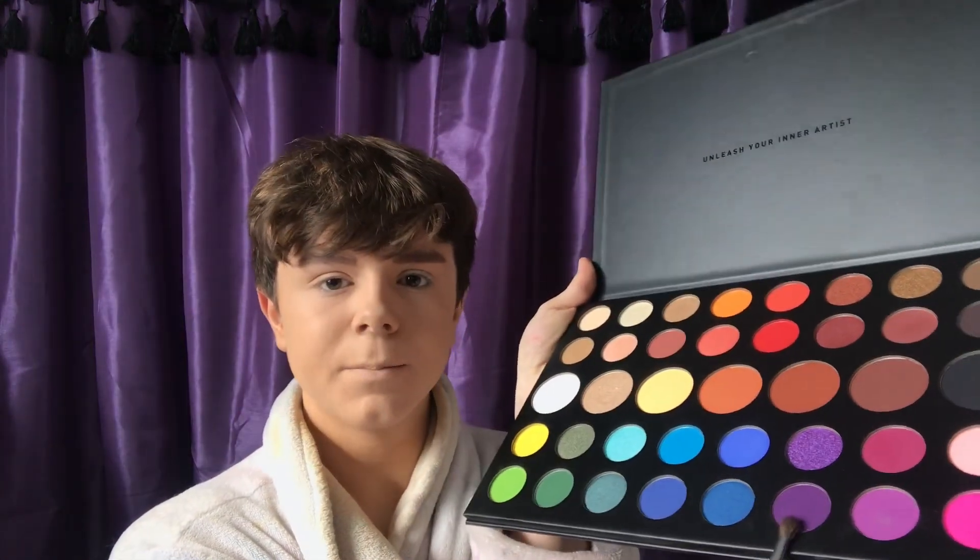What I'm going to be doing to demonstrate the rainbow-ness of this whole palette is a rainbow look. This look was originally inspired by James Charles, so it's going to be similar, except I'm not going to paint myself white. The first few steps are going to be pretty similar to his look. I'm going to be taking this beautiful purple shade called Escape.